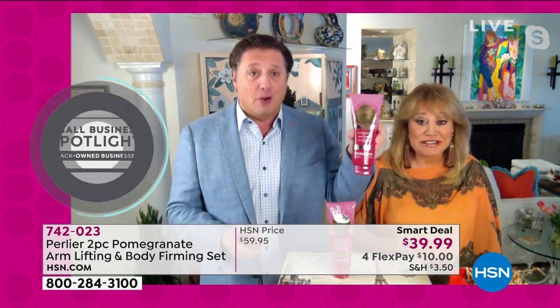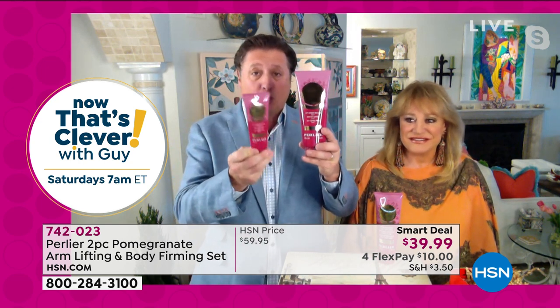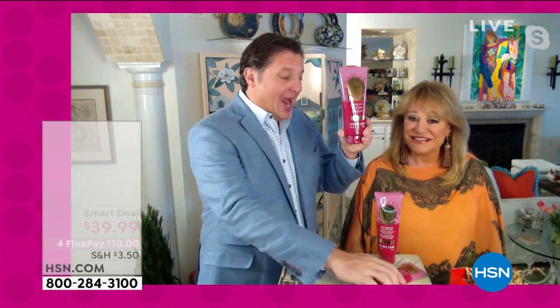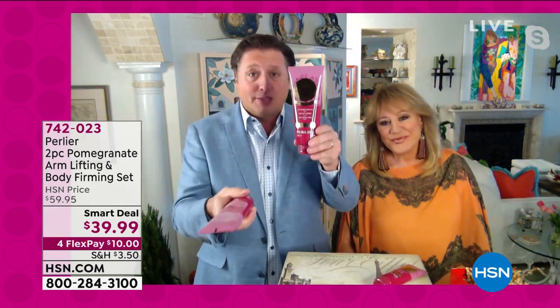Here it is. My mom uses it — she can't go to bed at night without putting it on. This is triple the size of our normal $25 arm cream size. Triple the size in the tube, and obviously costs a lot more than the Smart Deal.